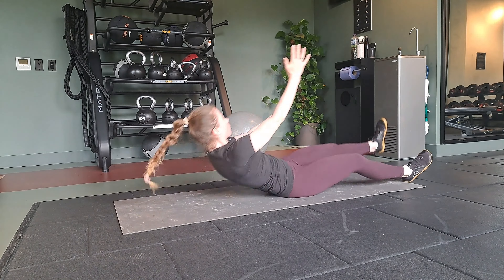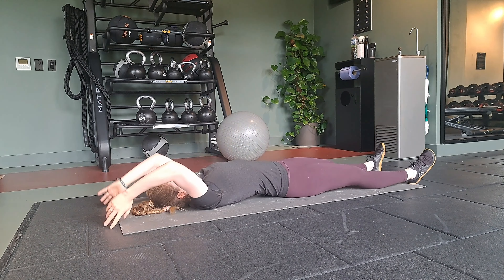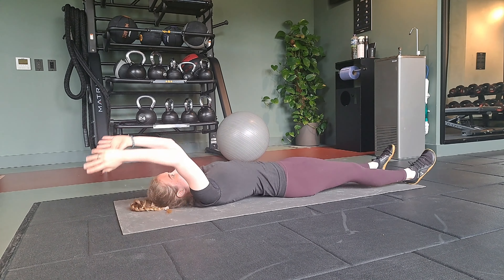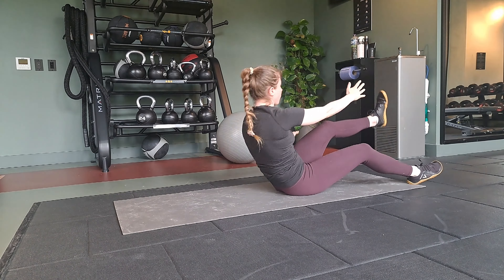Come back down to the ground, hands touching the ground overhead and then come up on the opposite side. So we're going to keep touching opposite hand to opposite foot and we're lying all the way back down in between.